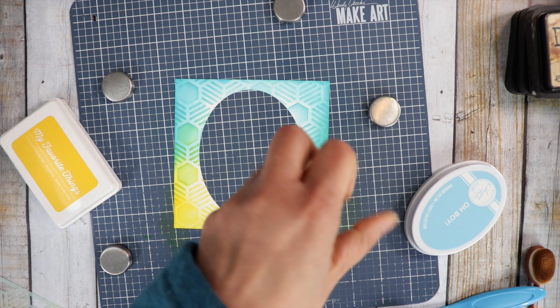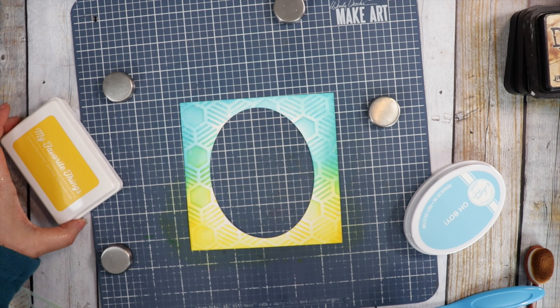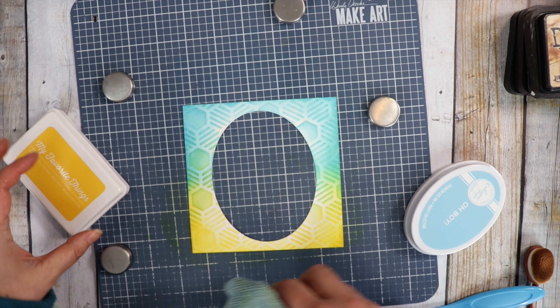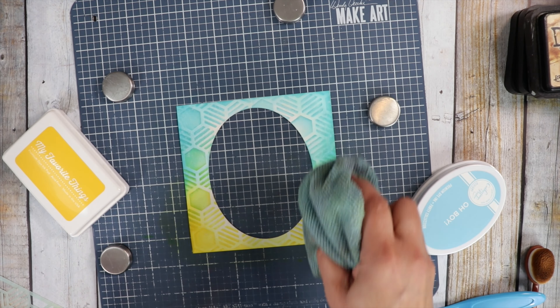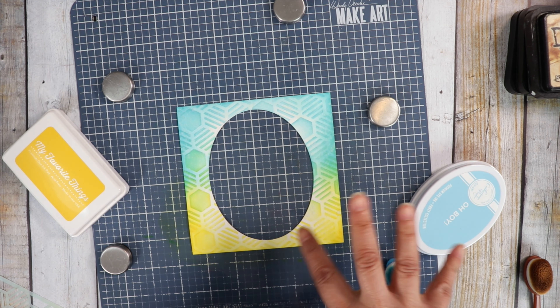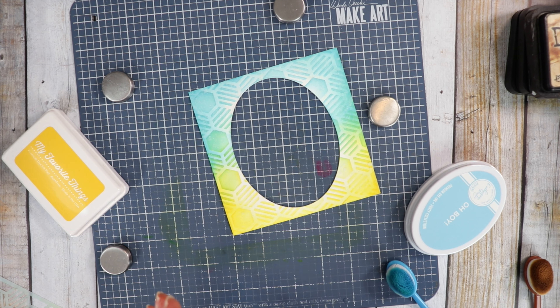I just have some water in my hand and I'm going to splash it right on. I don't think My Favorite Things ink is water reactive — I didn't even think about that. But the Catherine Pooler inks are a little bit reactive — you can see the splash marks. Or it could be because I have distress ink on my brush and it kind of went through. Then I'm going to add some white splatters with some gouache, because I love splatters.